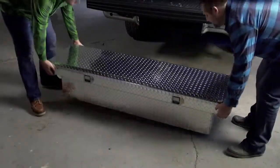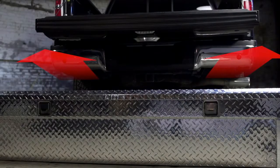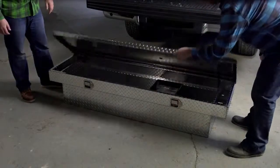Begin with the toolbox on the ground behind the vehicle. The lid latches should face away from the truck. Open the lid, remove the tray, and check for the following.